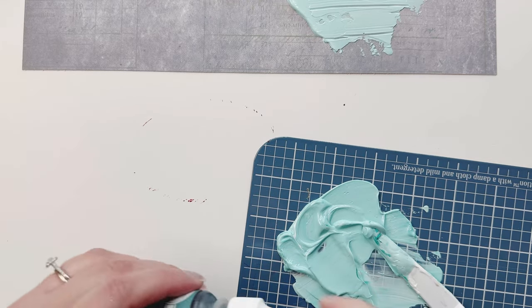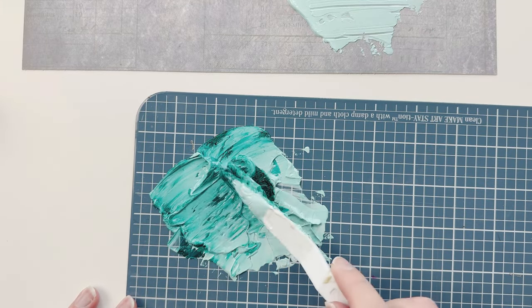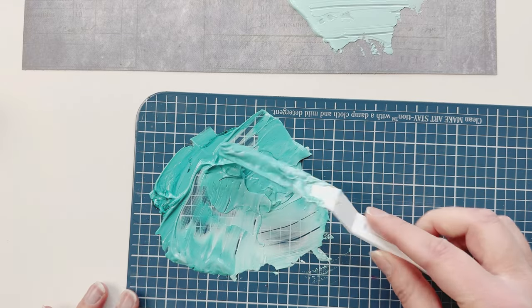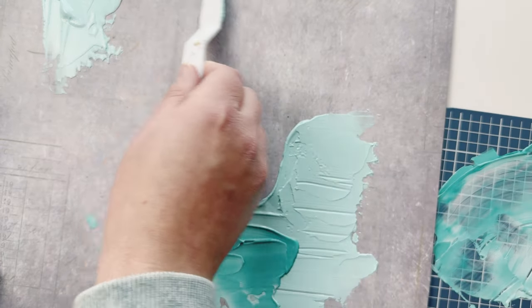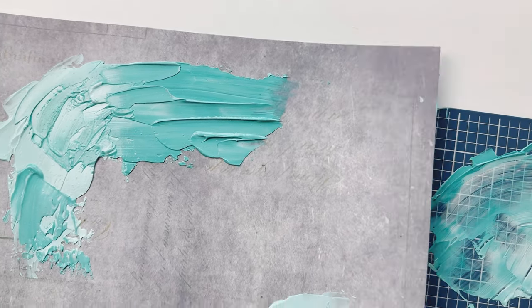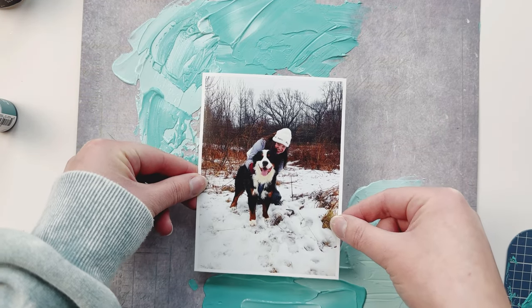I decided to add a little bit more Bay Breeze to my texture paste to get another shade, using a monochromatic theme where you're using one color but in different shades. This is super fun because you get all these different textures. This looks almost like a turquoise — a little bit deeper blue than the lighter blue. I'm putting some on the bottom and on the top, purposely adding texture, and it's going to start to crackle.